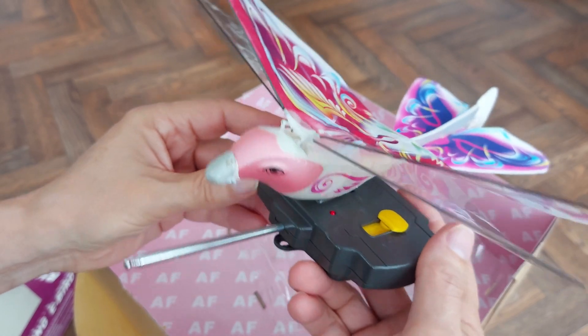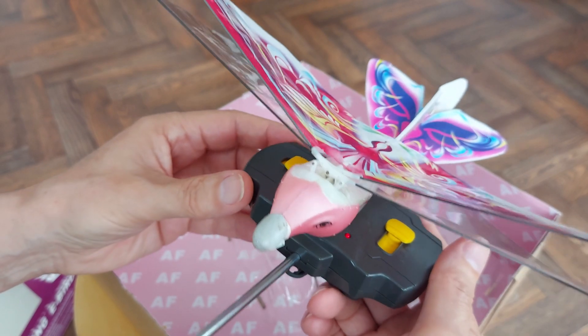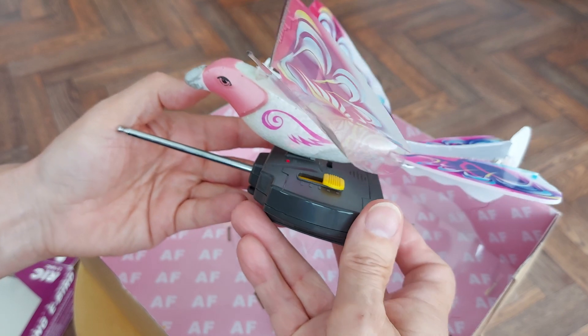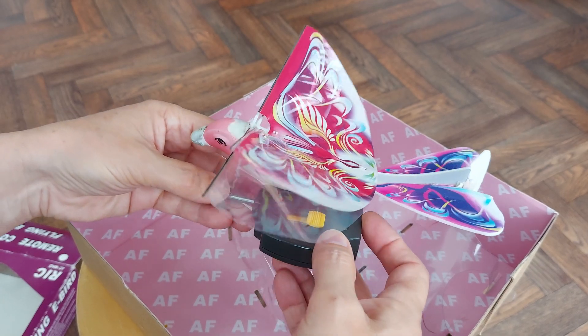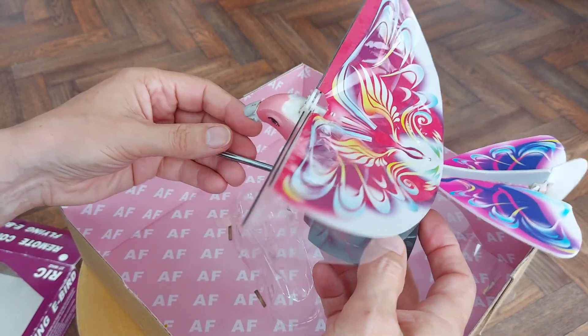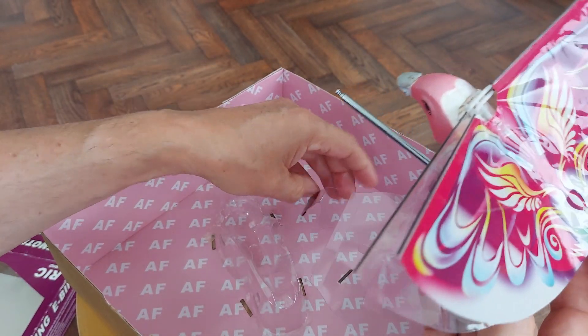You really need a very calm day for it — it can't handle wind at all. Either a very calm day or a big indoor area. We'll let that charge up and at least see if it flaps, and then I'll stick it in the car and give it a run sometime when the weather is right.